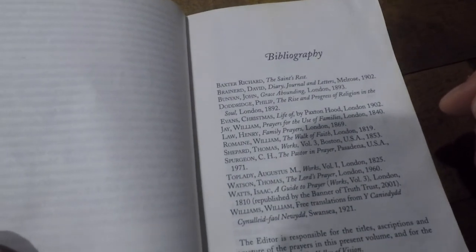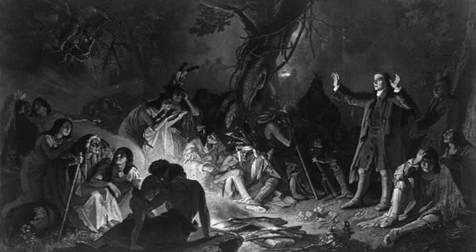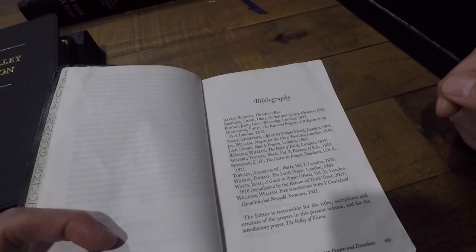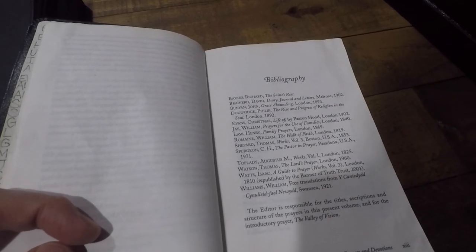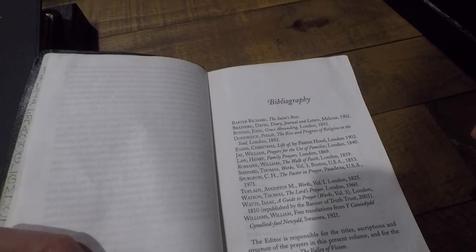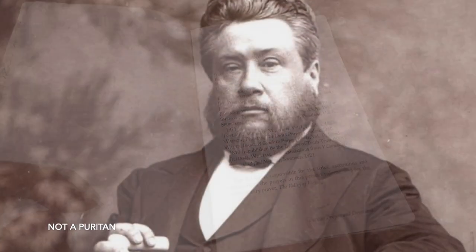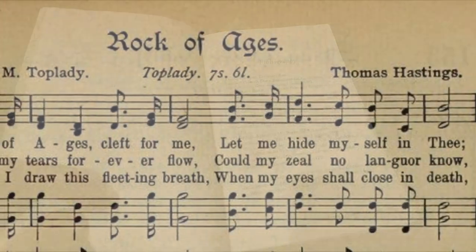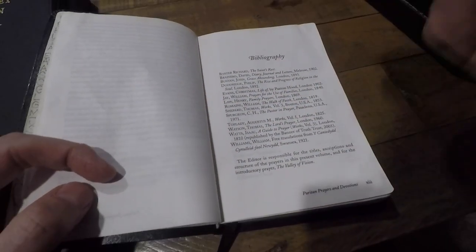So you'll see some of the prayers have been taken from Richard Baxter, David Brainerd the missionary, whose diary and letters were actually published by Jonathan Edwards in whose house he died. Some of these prayers are taken from John Bunyan, the famous author of The Pilgrim's Progress and Grace Abounding. Some other notable figures you'll probably know are Thomas Shepard, C.H. Spurgeon the Prince of Preachers, the famous Baptist preacher, Augustus Toplady the famous hymn writer who has authored some awesome hymns that Reformed believers still sing today.